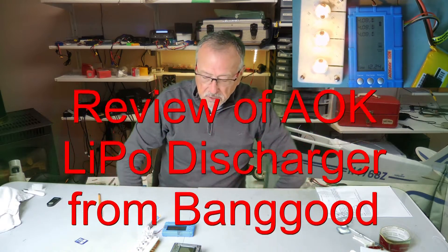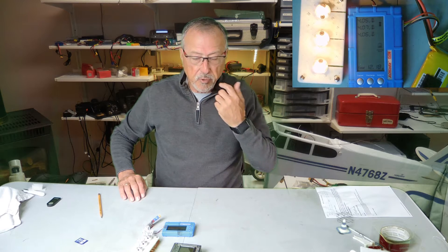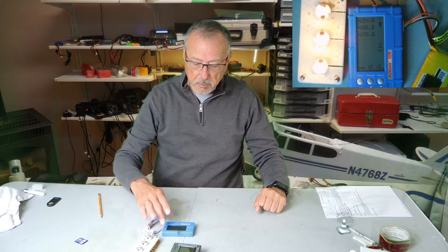Hello and welcome to Airborne Metals, your one-stop channel for all things RC and 3D printing. Today we're going to talk about the AOK 150W Discharger.